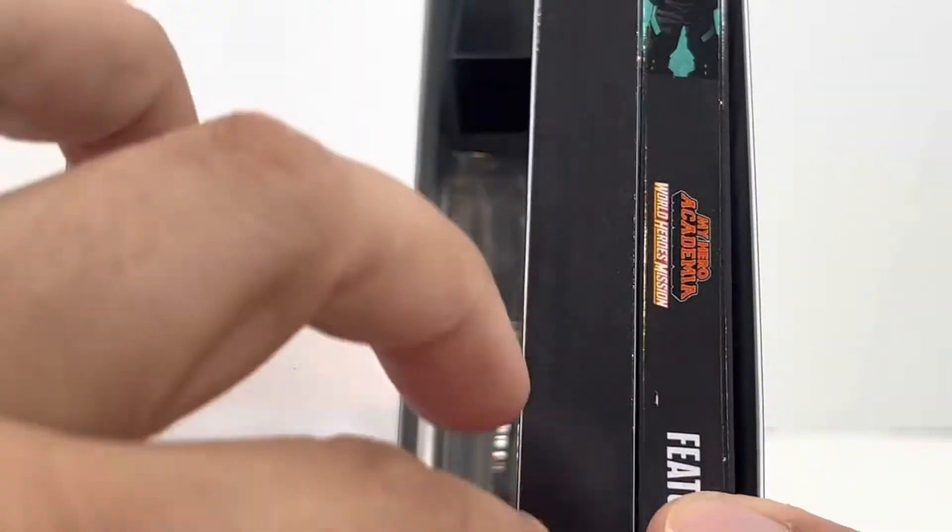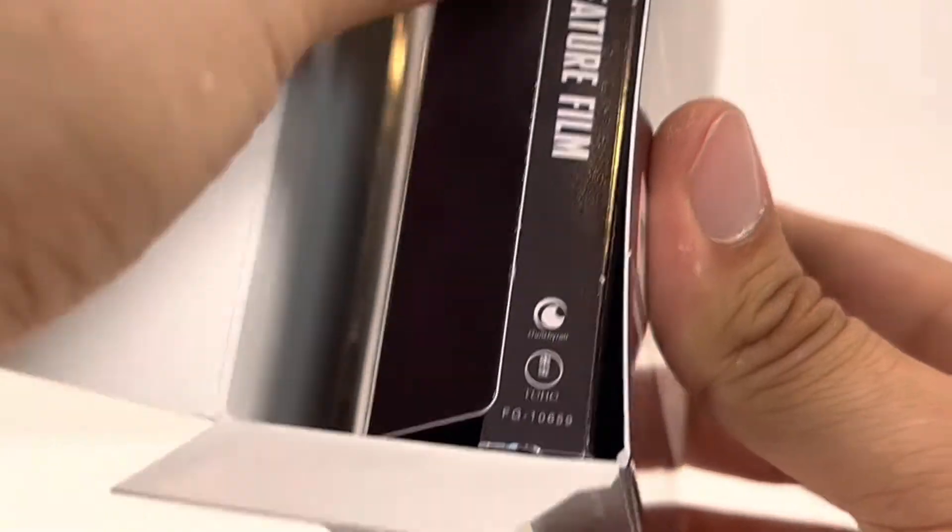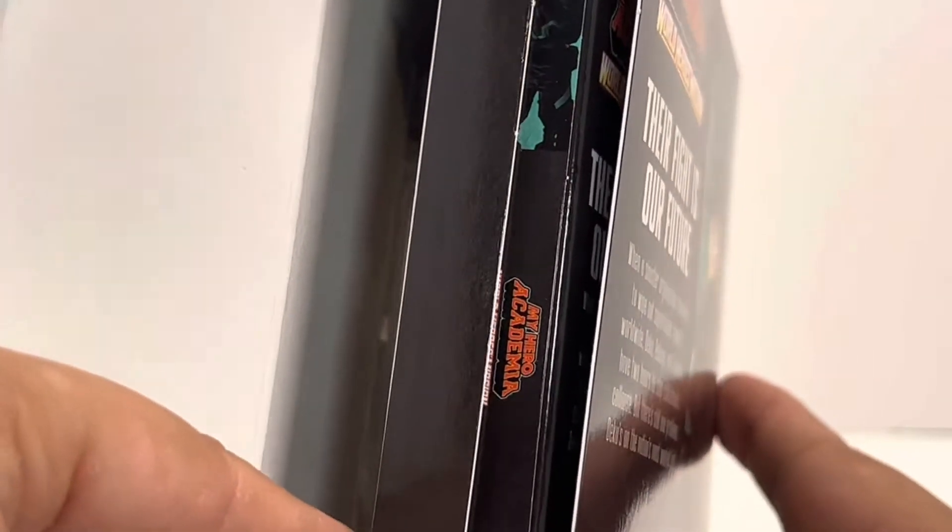What's in there? Did you guys watch this movie? Not quite yet. I mean, we're unboxing it, so we could not have it. It's a mystery.